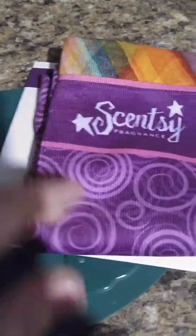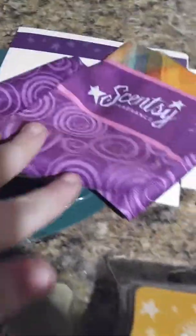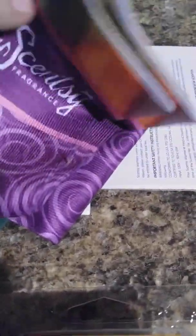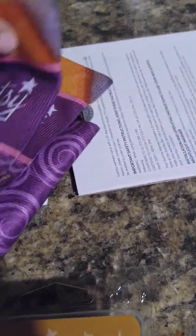She also gave me a cute little gift - Scentsy socks! I didn't know they would be in the box so that was a really fun surprise. They're really cute and very smooth. They feel like compression socks so I know they're going to be super comfortable when I sleep.